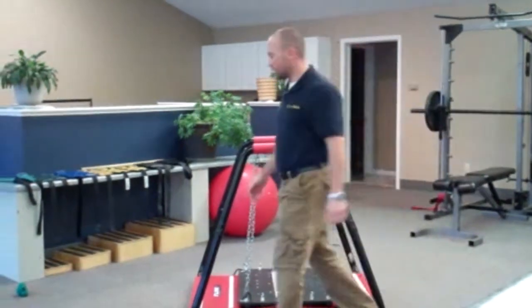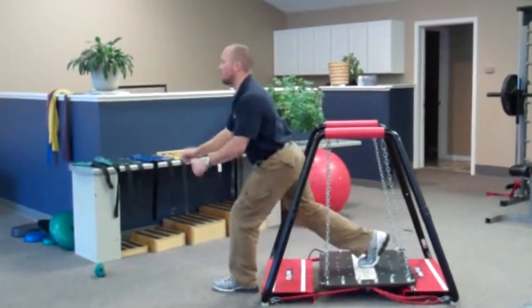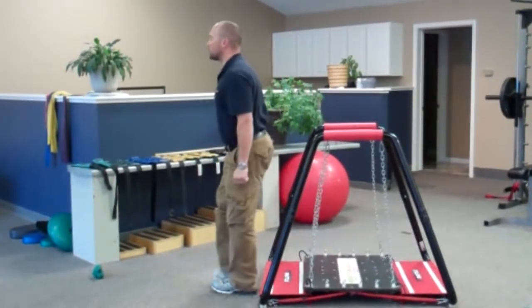Now finally, the back lunge. We're trying to maintain good posture control.